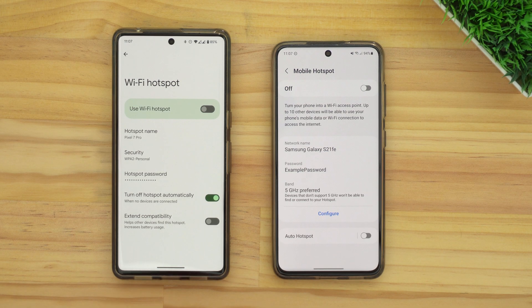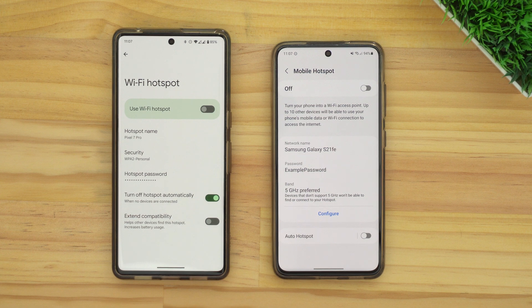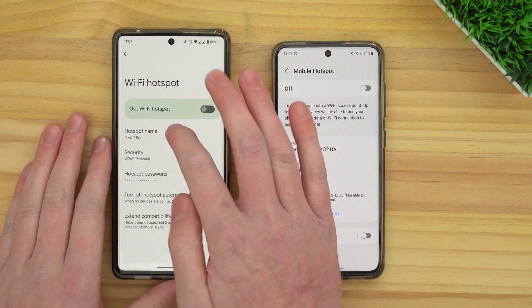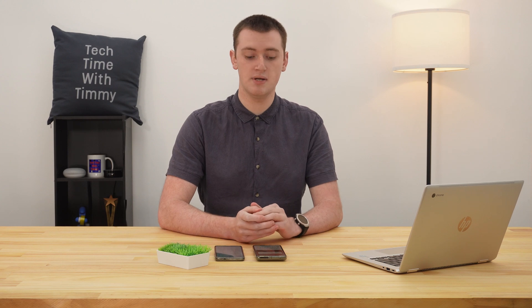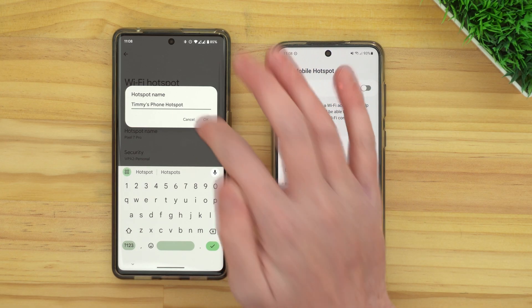As you can see here, we have the hotspot name — that is the network name of the Wi-Fi network that your phone is going to broadcast. By default, it's probably going to be the name of the phone, so it says Pixel 7 Pro here. But if you don't like that and you want a more custom, personal name, you can just tap on the name, delete it, and type in a different name, then tap OK.